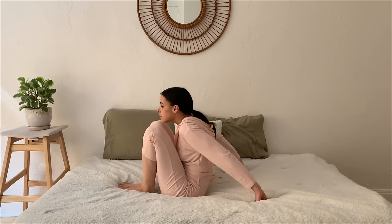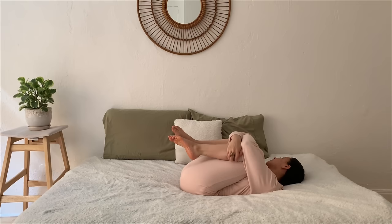Moving the pillow to the side, make your way onto your back. Hug the knees into the chest, wrap your arms around your shins, and gently rock from side to side.